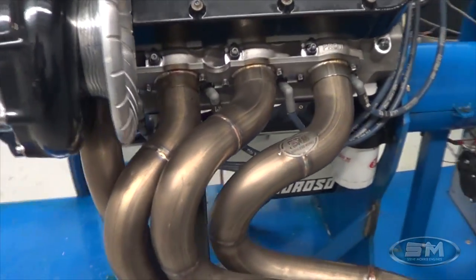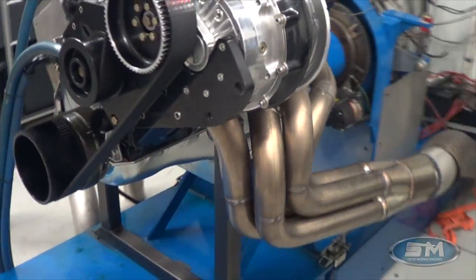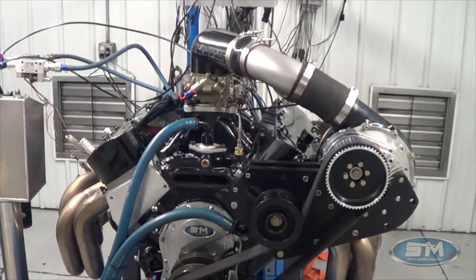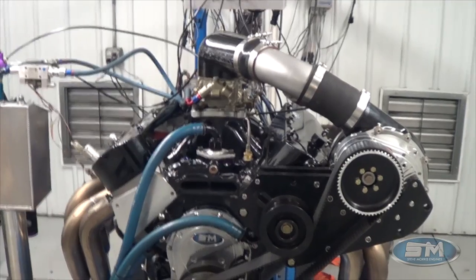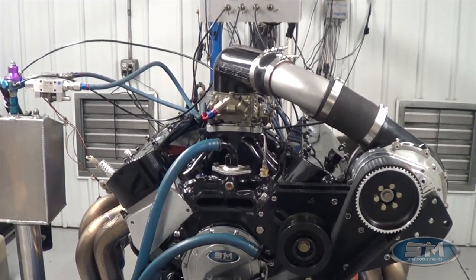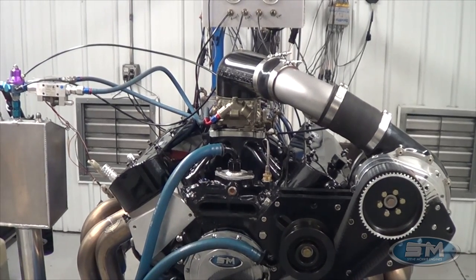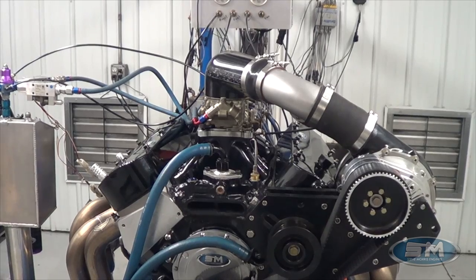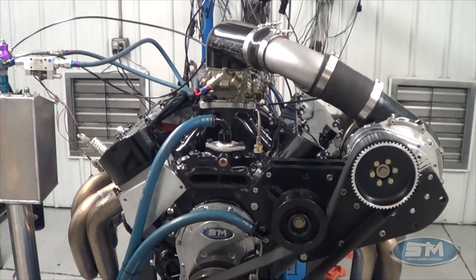We're more than happy to build these engines complete for you. We can sell you parts and/or kits for it. So what we're going to do is — this is an F2 540 blow-through carburetor on pump gas, low boost, easy combination. We're going to set the camera down and video the pull and take a look at the numbers.